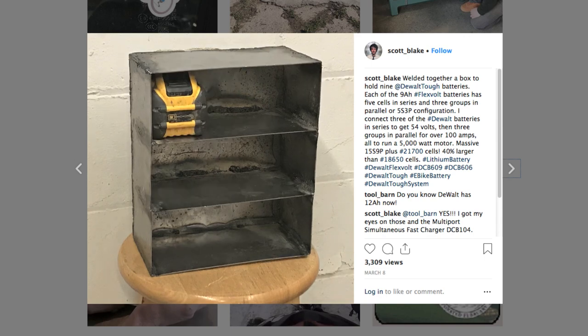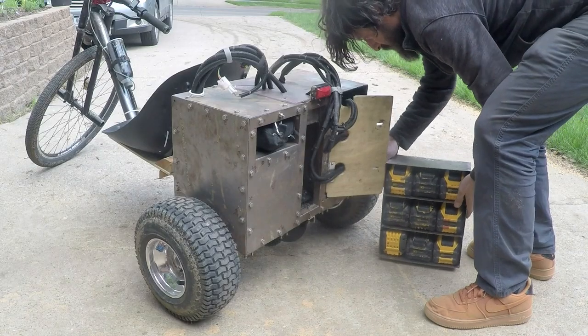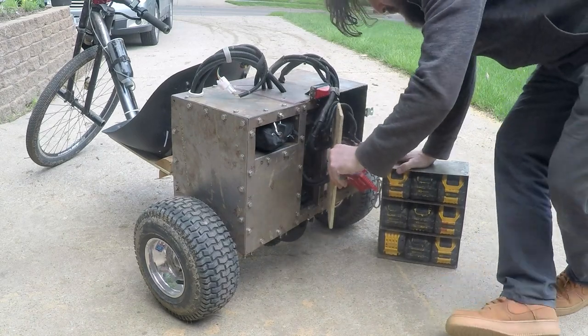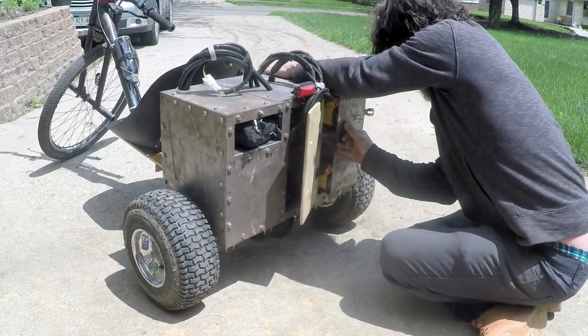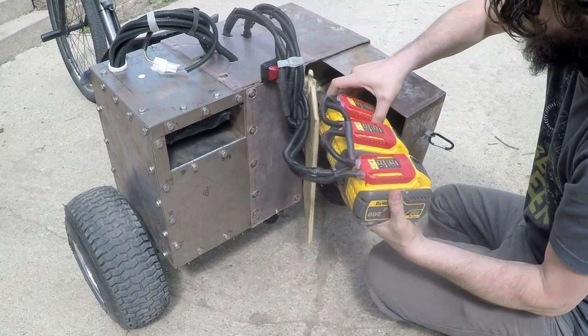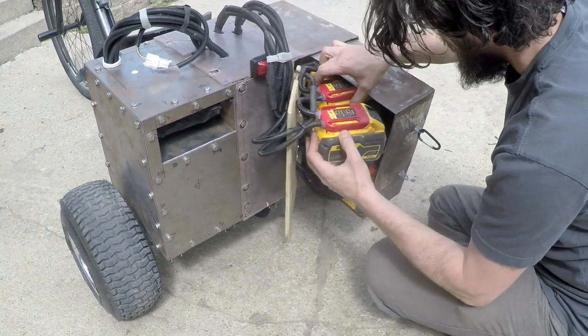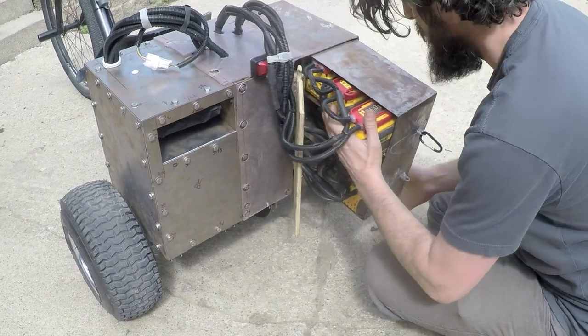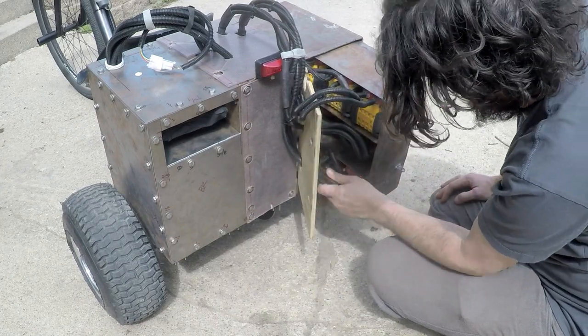I designed this steel box to hold up to 9 large DeWalt batteries. The trike will run on three small batteries, but more capacity increases the range and is better for the individual cells. I connect three of the packs in series to get 54 to 60 volts, then up to three groups in parallel for over 100 amps. I do not mix battery sizes and I only use them when fully charged.